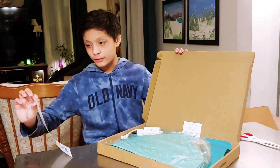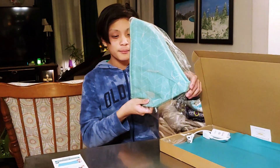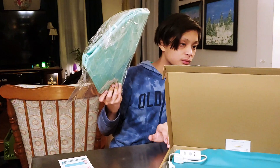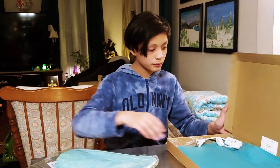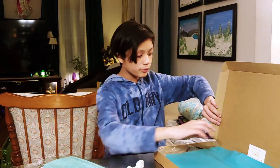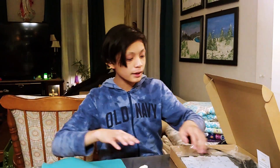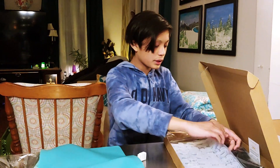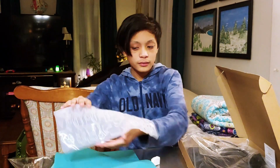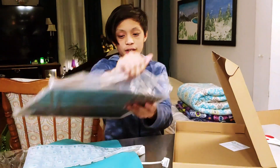Inside we have the instruction manual. We have what looks like the mat. I guess this is the cover. Here is the plug. Right here we have the silicone mat. We have the resin mold with letters and symbols on it.